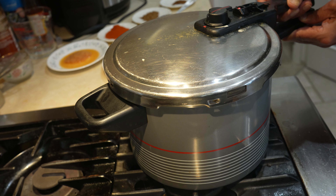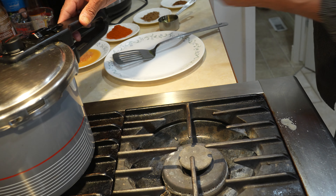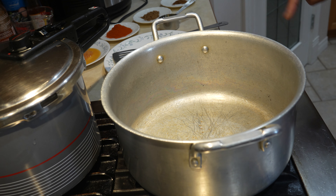Okay friends, it's been more than an hour and a half. So I am putting the fire off and leaving it to the side to cool down while I go ahead with the second part of the cooking.